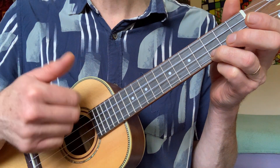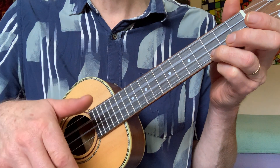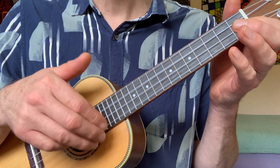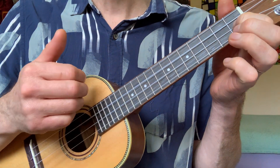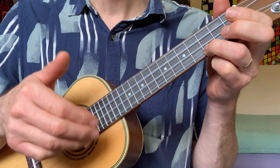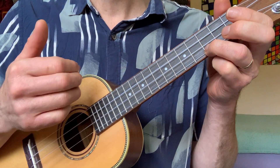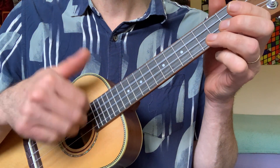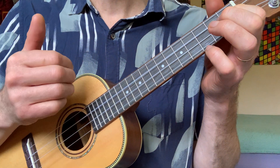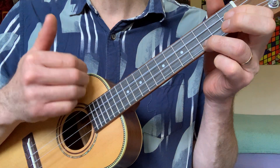Two. A minor. One, two. Here comes the F. Back to C. And two. Here comes A minor. Here comes the F and finish on C.